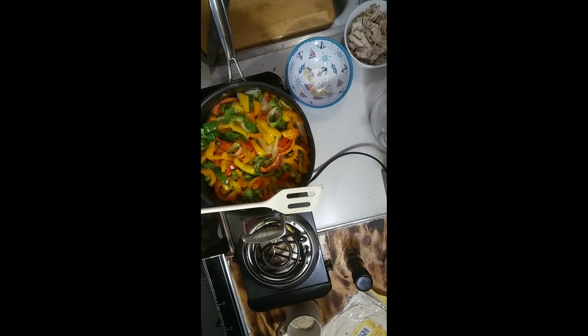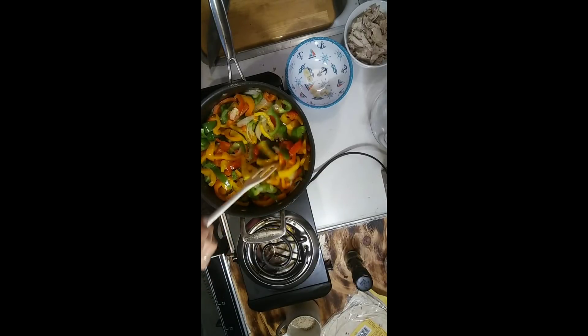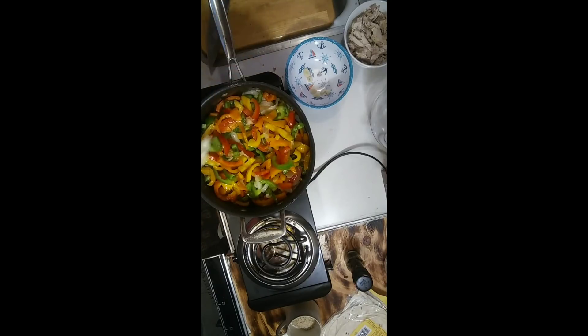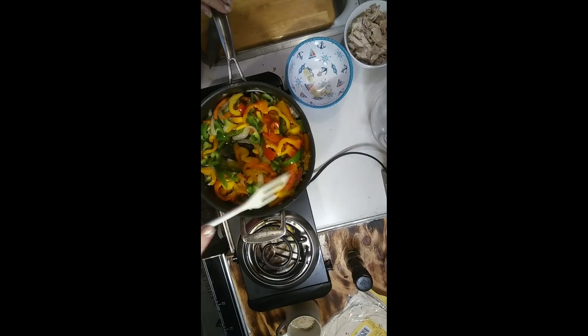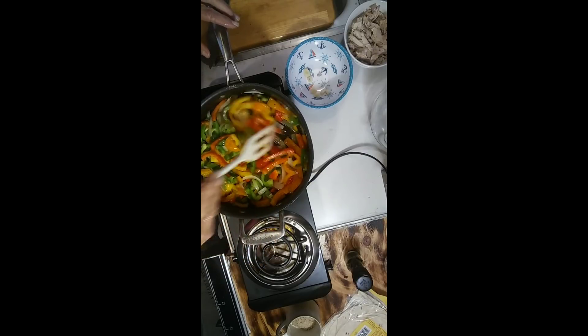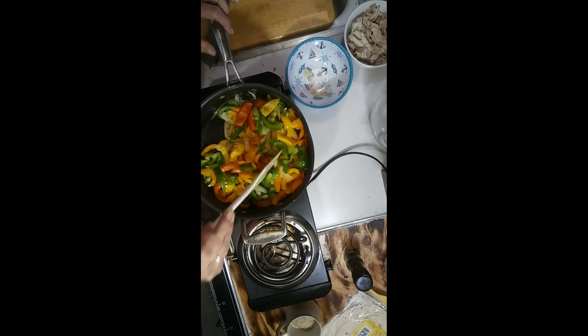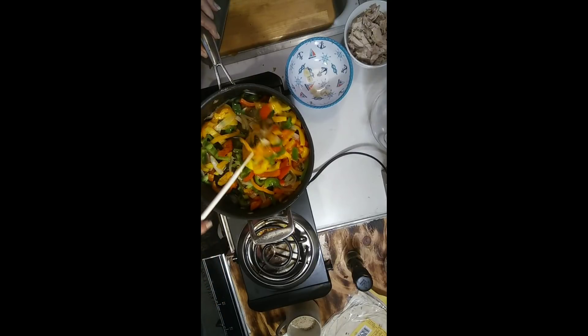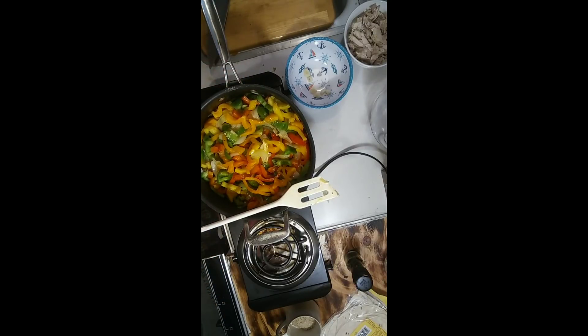If you like your vegetables hot and crunchy, at this point they are really, really nice and crunchy — look at those colors. Here is where you would add your garlic and your chicken and your fajita spice. But since my family likes them soft, I'm going to keep going. If you like your vegetables just hot yet crunchy and delicious, stop now and put in your meat — chicken, steak, whatever you're making — and your garlic and your spice.